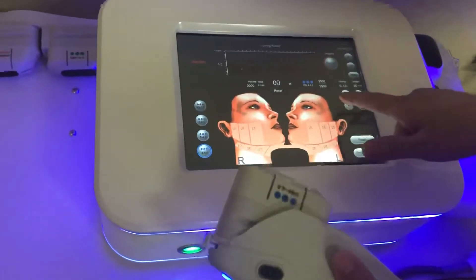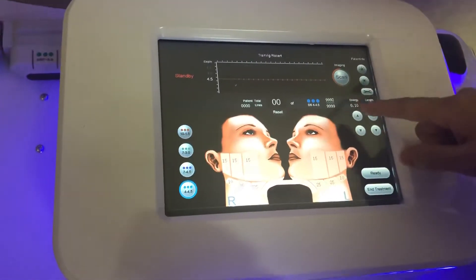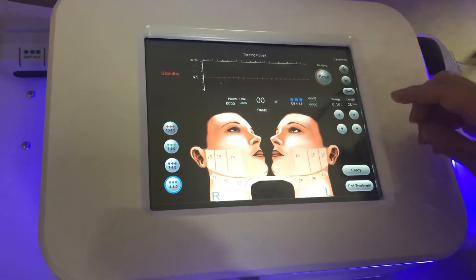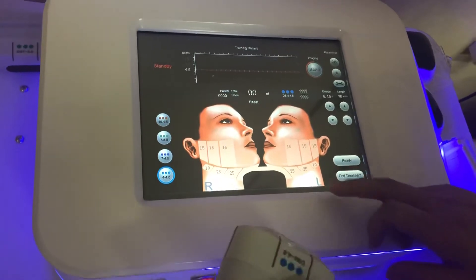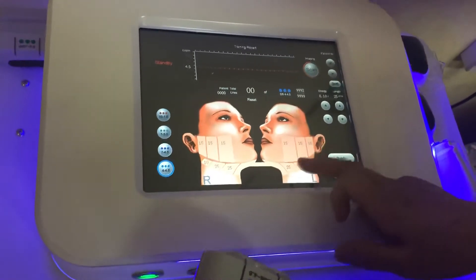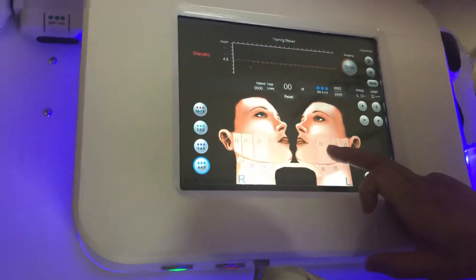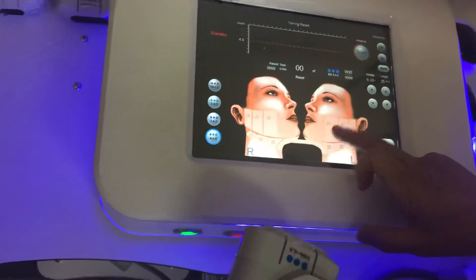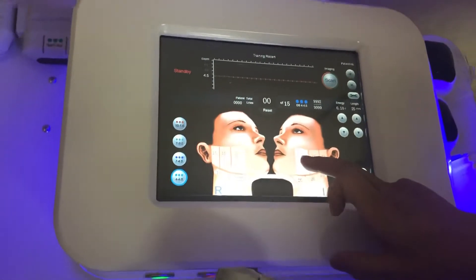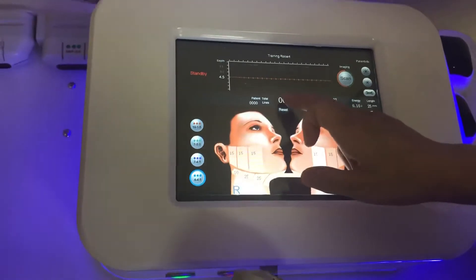This 4.5 cartridge will show here — almost 10,000 shots. The 4.5 is for the cheeks and neck. The number shown here means the recommended shots for this area: 15. The shots you use will also show here.